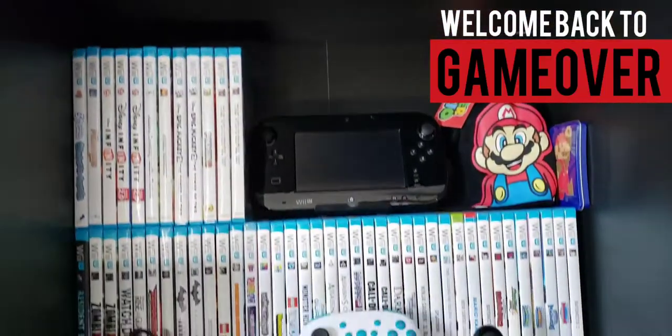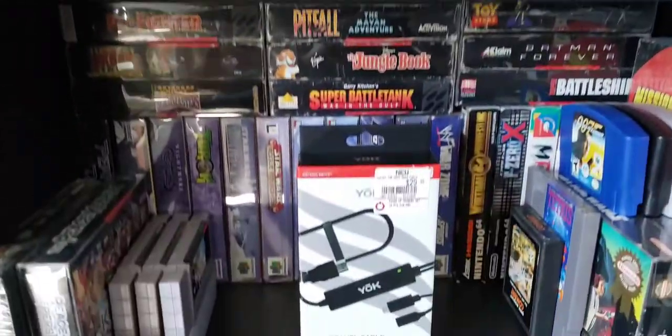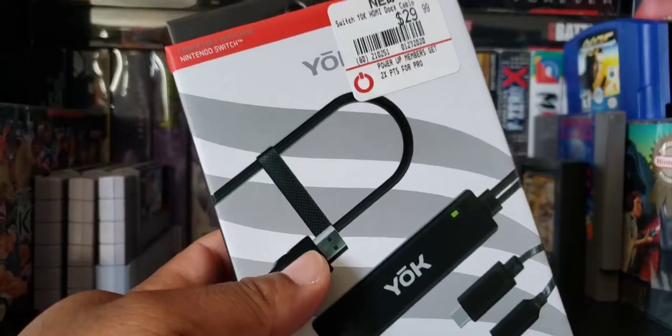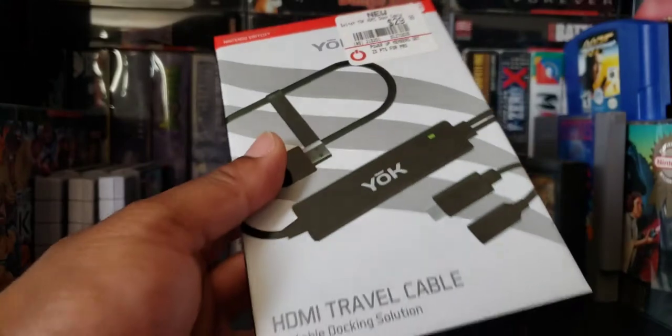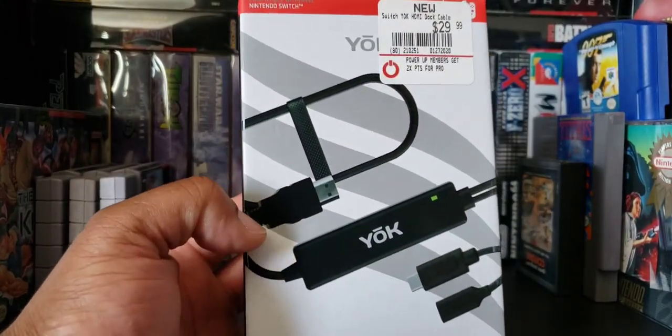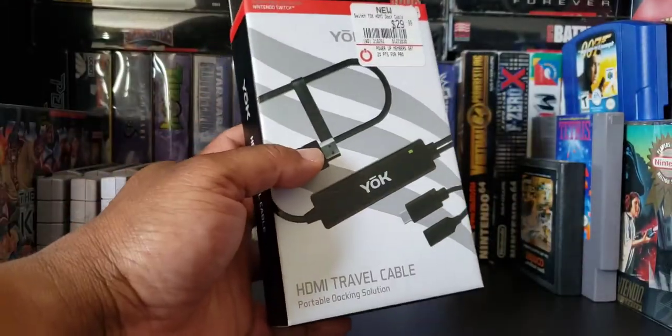Welcome back to Game Over, and I got another cheap product for you guys. It's the Yak HDMI travel cable. I got it from GameStop for $29.99, but I had a $5 coupon so it came up to $24.99. Let's open this bad boy up.